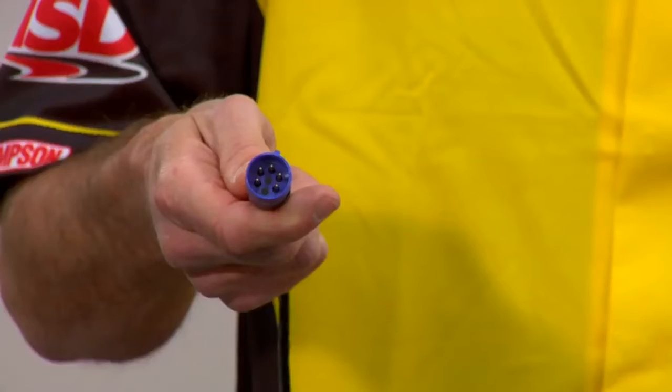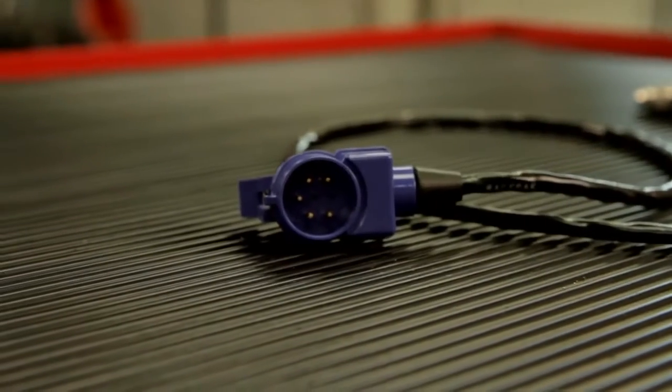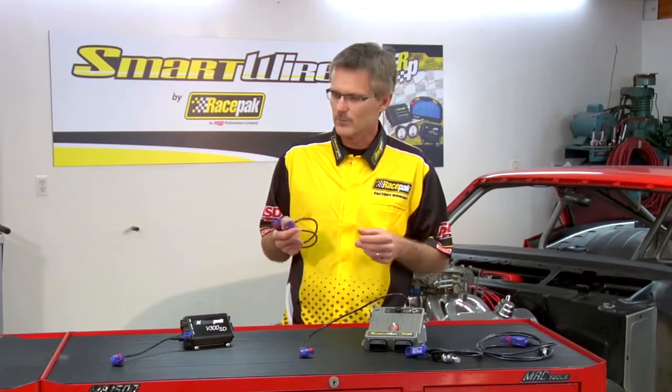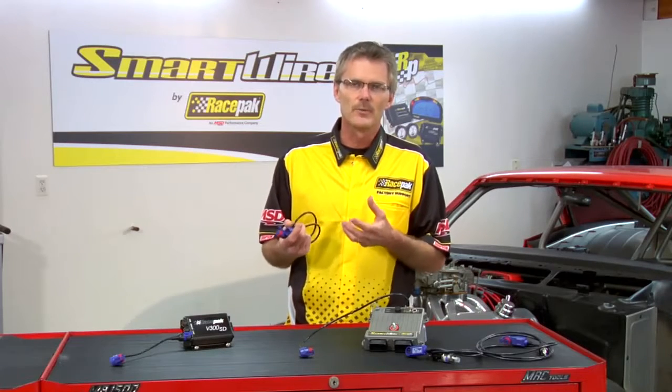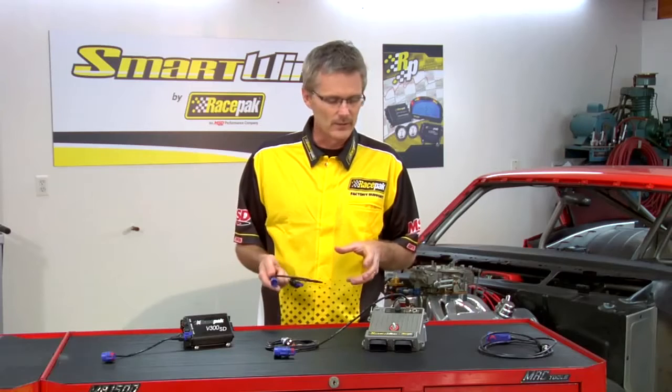Before we jump into the details on how to connect the Smart Wire to the Race Pack data logger, let's talk about the technology we utilize. We call it V-net, basically a CAN bus system. The method uses two wires inside a five-pin connector to transmit all the data, allowing you to share information between the Smart Wire, the data logger, sensors, and instrumentation all on a single common cable — basically like transmitting telephone, internet, and cable service over a single cable into your home.